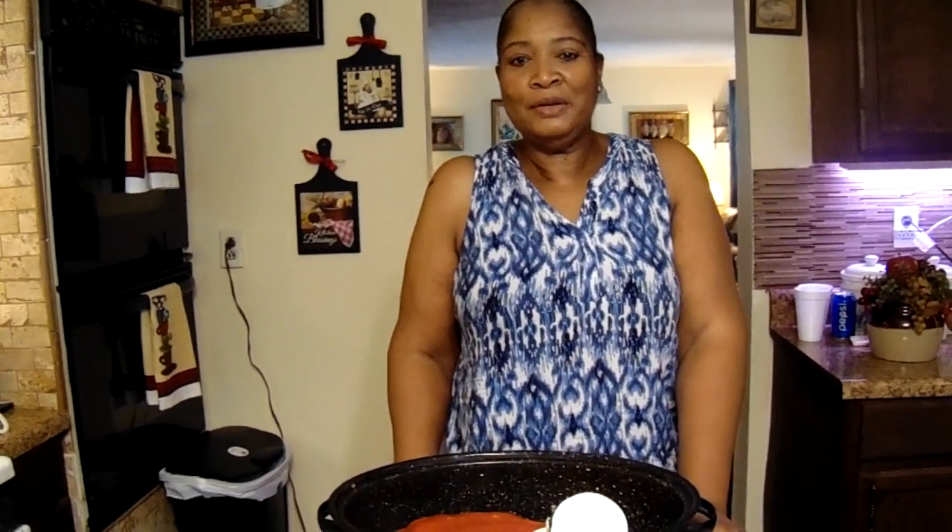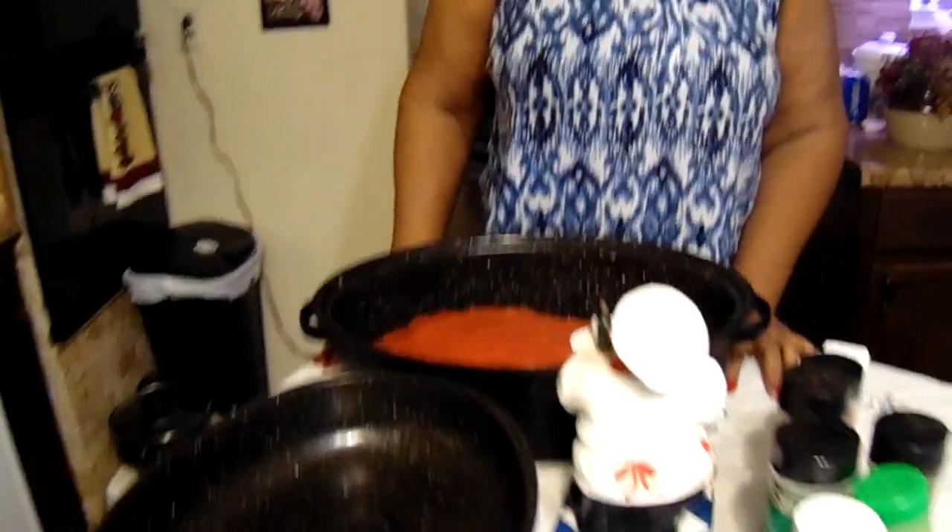Welcome to Georgia Cooking for the Soul. Today we're cooking meatloaf, string beans, and rice.